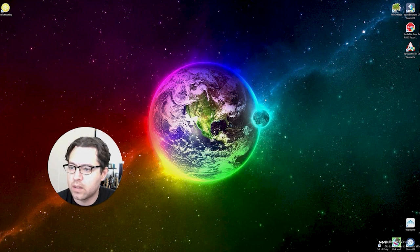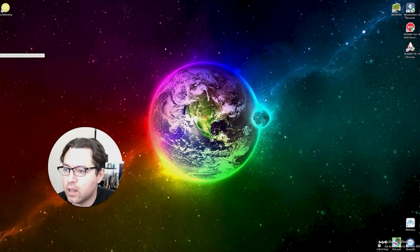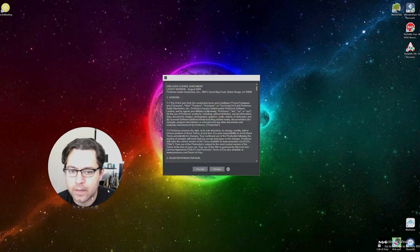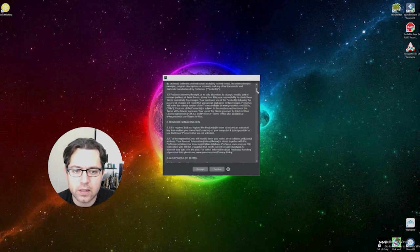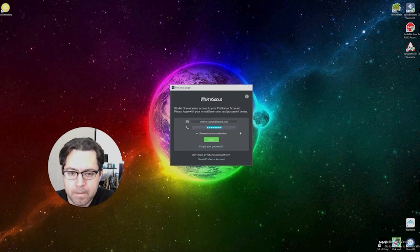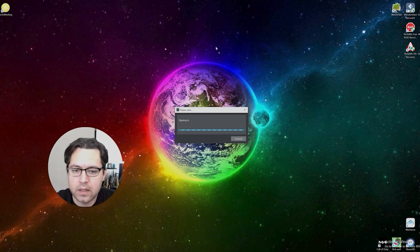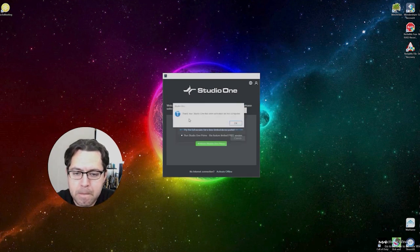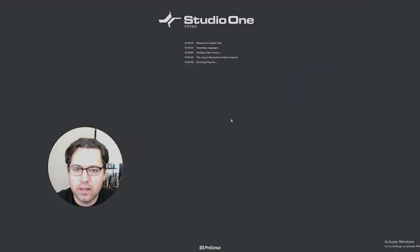We've connected the Spark amp, installed the software, and installed the drivers. Now I'm going to turn the Spark on. To verify it works, I'm going to launch Studio One — it's my first time launching it. After accepting the license agreement and entering your username and password from the account you created earlier, it will sign in, activate the product, and we'll run Studio One Prime, which is the free limited version. Notably, the Spark is already showing as the computer output device.